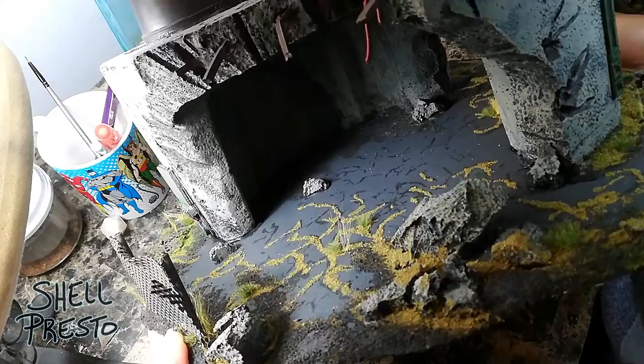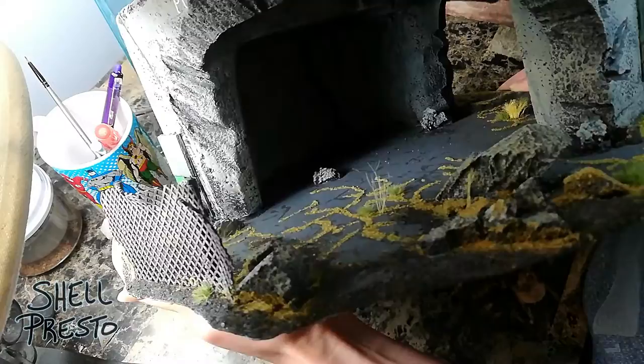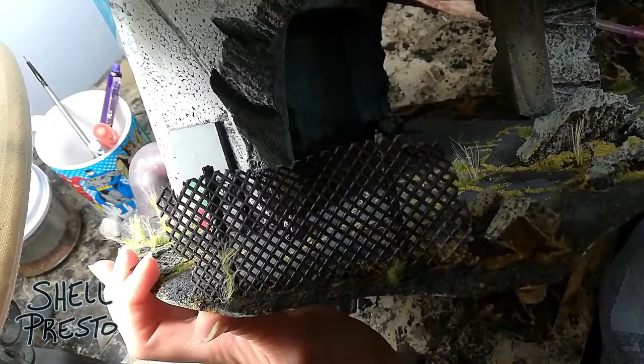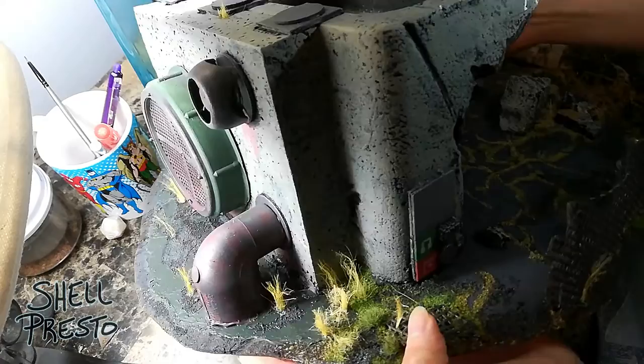This is a piece of terrain that we built primarily for use in tabletop war games like Warhammer 40,000. This is a destroyed building. I didn't have a particular idea what it was going to be at first, but I decided to make it a pump station, pumping water from a reservoir to a pipe network.